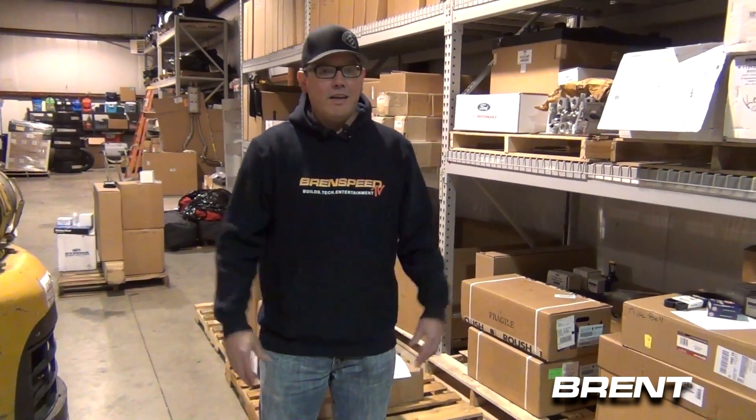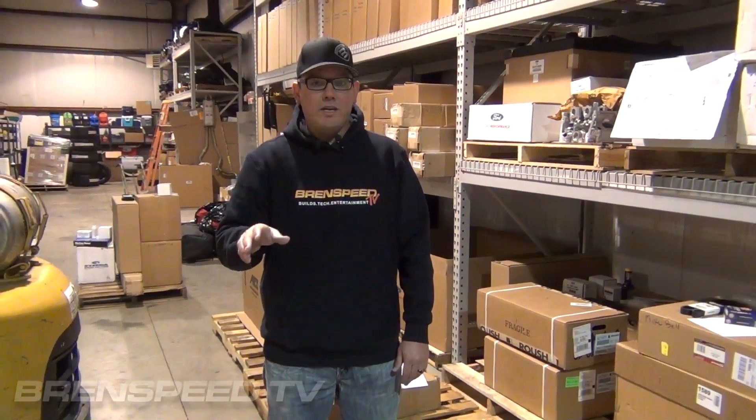Hey everybody, Brent from BrentSpeed. Got something a little different today. I'm out in the warehouse, and this is really cool. This is where our B326 crate engine starts.